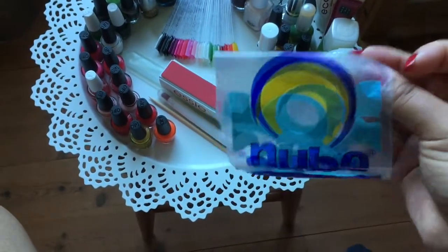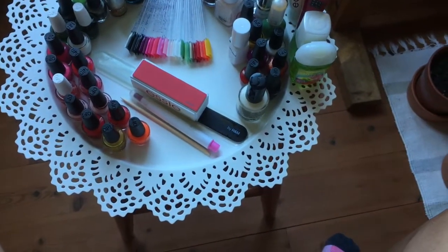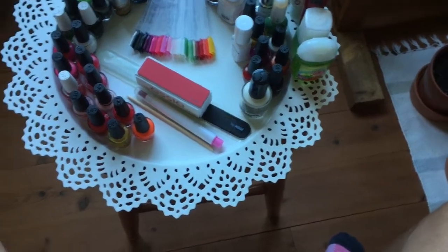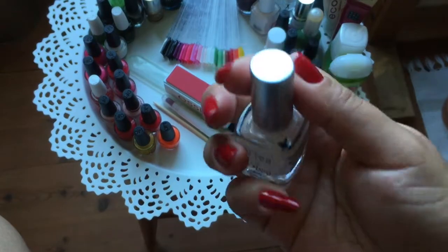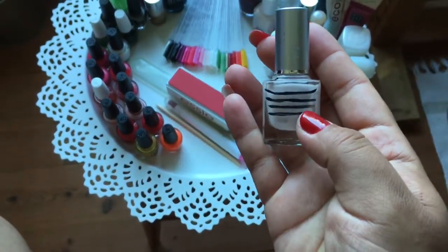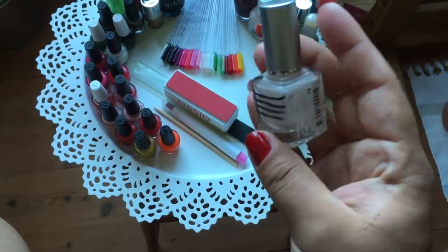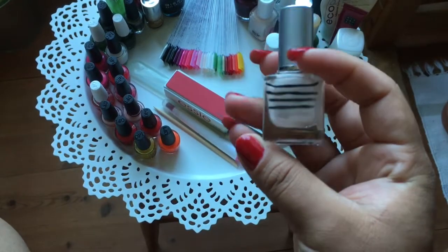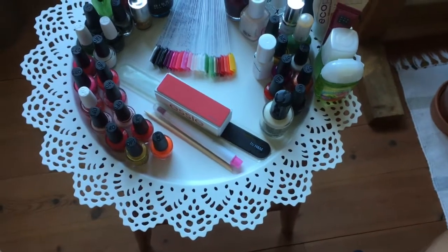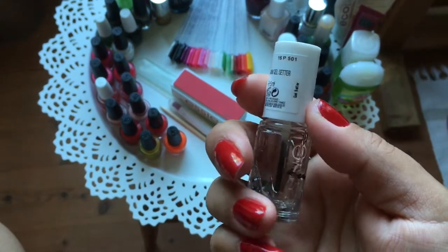I have also used up, first of all, this Rich Filling Base Coat from Viva La Diva — it was up to a certain point and I do have something left, but the metal balls inside are in the way so I can't get anything out. I have also used up one more top coat — this is the Mini Gel Setter, five milliliters, from Essie.